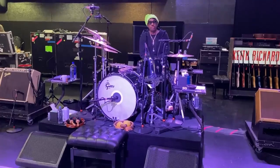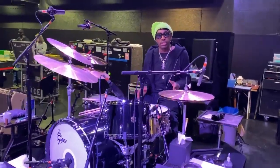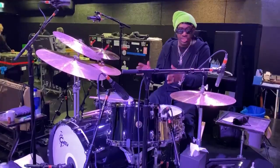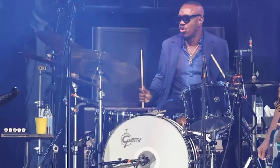Finishing up rehearsal here in Europe, and I'll give you a little sneak peek of what I'm using for this European tour. I'm using the same kit I used on the U.S. tour, on the No Filter tour, on this what we call the 60 tour.